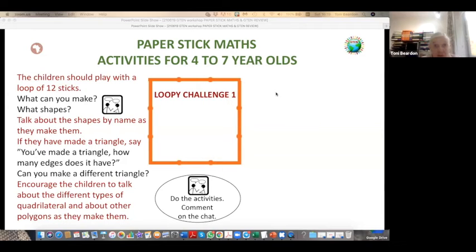We're moving on to activities for young learners. Caroline's got a long loop — 12 in this loop. The activity is play. We're moving on to activities for lower primary, for four to seven year olds. The children should play with the loop of 12 sticks — this is the loopy challenge. With paper sticks you can arrange them into a loop which makes a square with three on each edge.